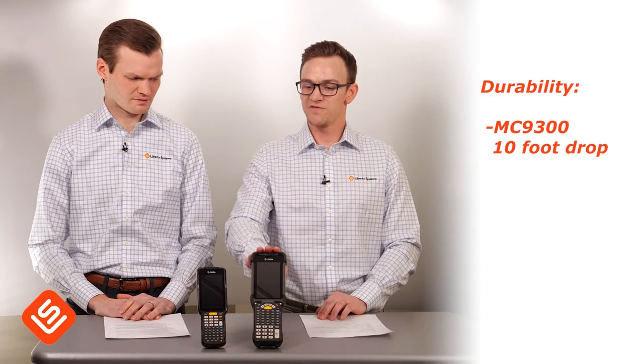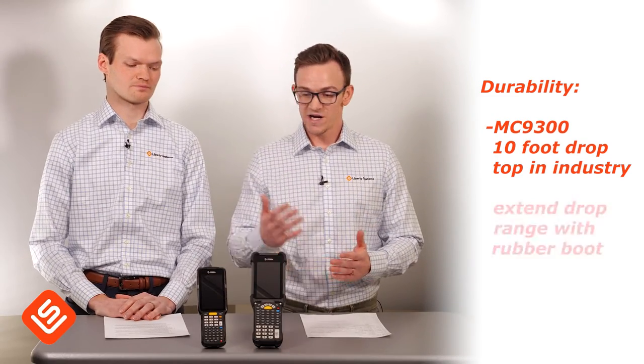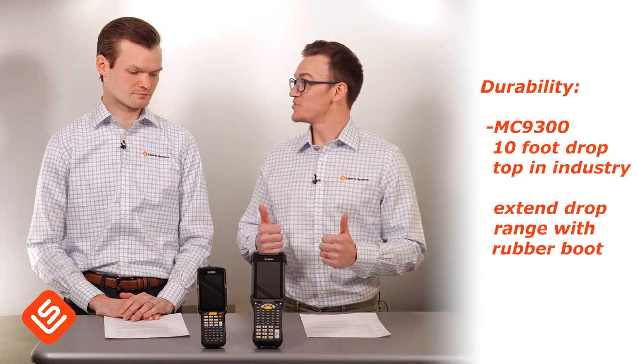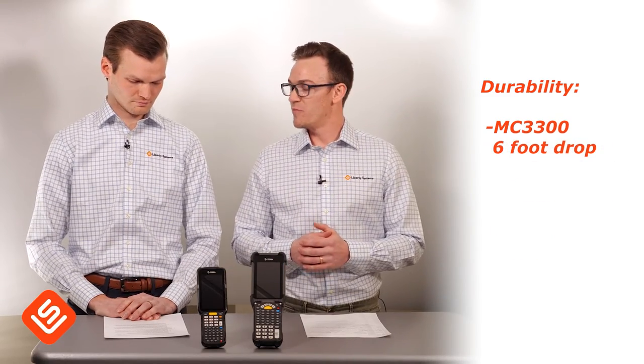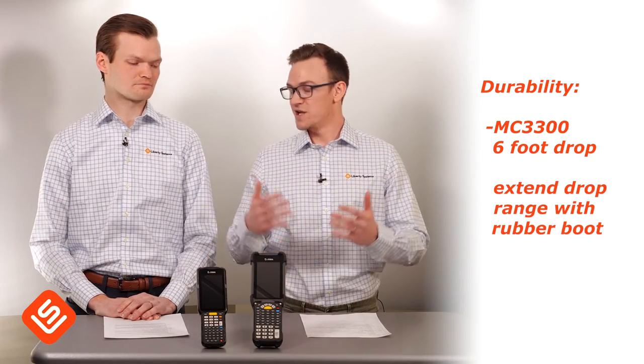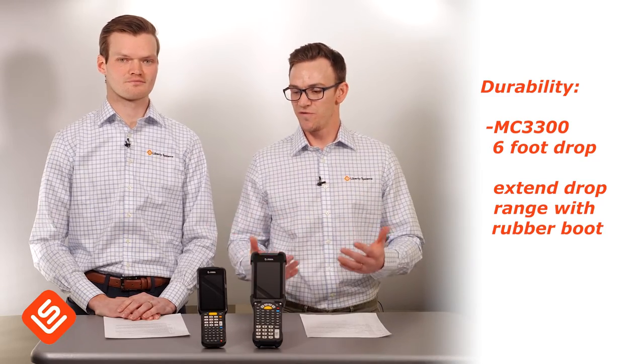The MC9300 has a 10-foot drop spec, which is actually the highest in the industry. You can also put a rubber boot on this device to increase that drop spec a little bit more. The MC3300 has a six-foot drop spec, but same as the MC9300, you can put a rubber boot on it — that increases the drop spec to eight feet, making it a bit more purpose-built for the warehouse.